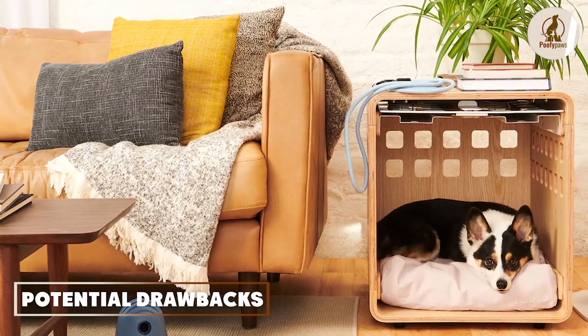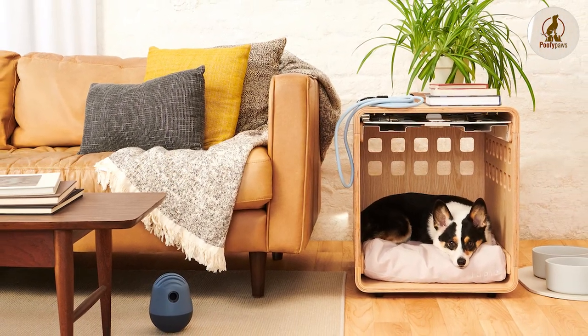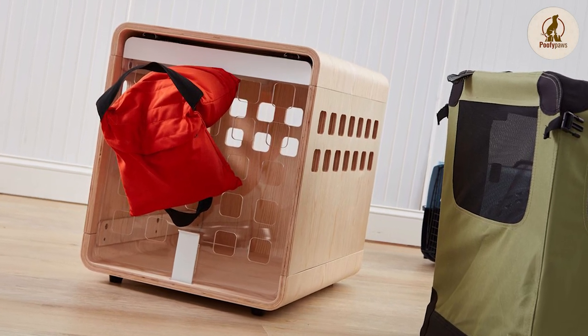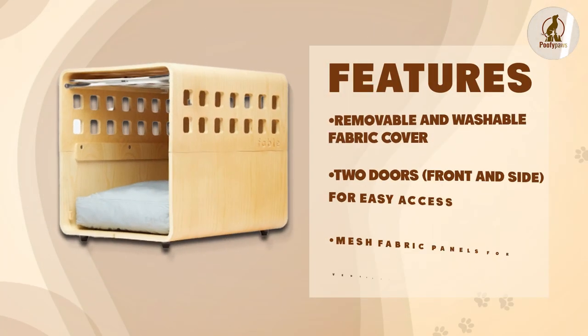One potential drawback of the Fable Dog Crate is that it may not be as secure as some other dog crates on the market. Additionally, the sleek and modern design may not appeal to everyone. Another potential drawback is that it may be relatively expensive compared to other dog crates on the market.